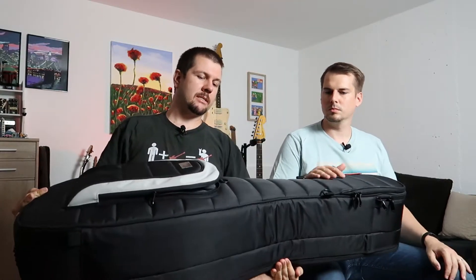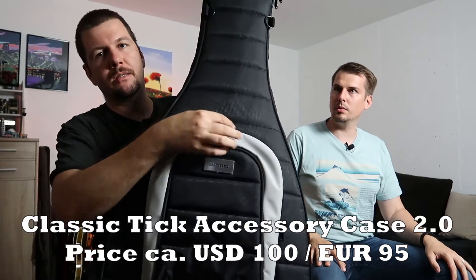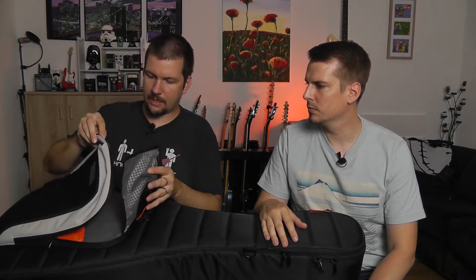Mono sells extra cases that attach via these buckles here, which is one option. This is the first point of critique from me — if this compartment were just a little larger it would fit a notebook fine, which would be great. But the padding on the outside feels good, very good quality. There's an additional small bag inside and a velcro to store cables without tangling everything up.